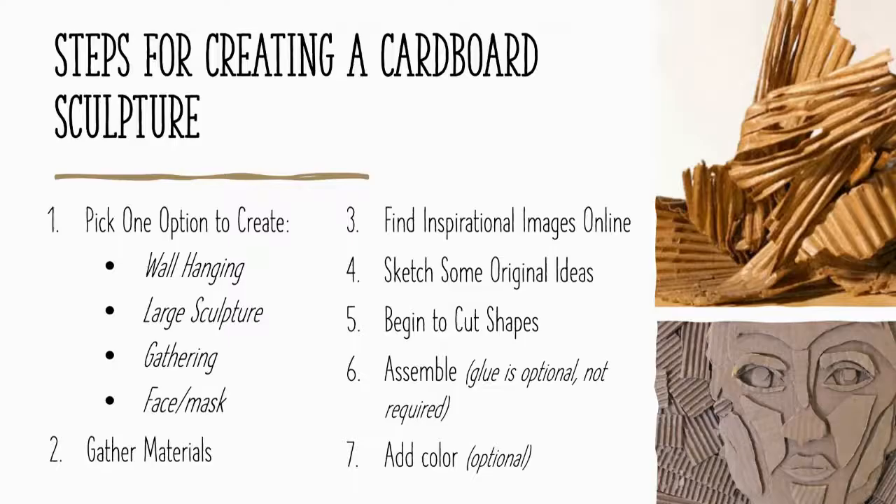Here are your general steps — no matter what option you're taking, these apply to everyone. First, pick an option: a wall hanging, a large sculpture in the round, a gathering of multiple figures or buildings, or a mask or face. Next, gather your materials and get to work — you may have already started to collect some things from around your space.